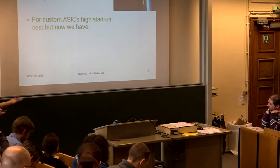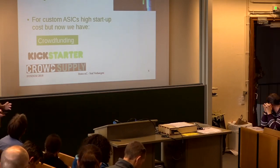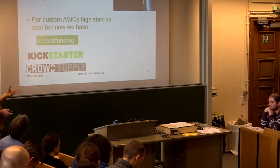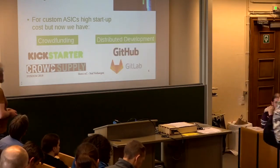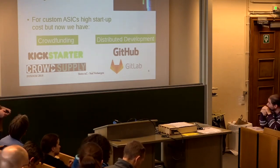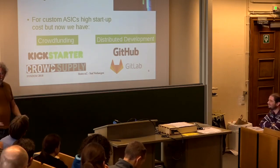You probably cannot do it alone, but you have crowdfunding — Kickstarter, Crowd Supply, all these things. If some people can reach a minimum number of 50 or 100, then maybe we can do it for ASICs too — getting the open source vibe into the hardware ASIC world. And you have distributed development via GitHub and GitLab, making it much easier to cooperate worldwide. You only need to find 50 or 100 crazy people in the whole world who want to work on something.